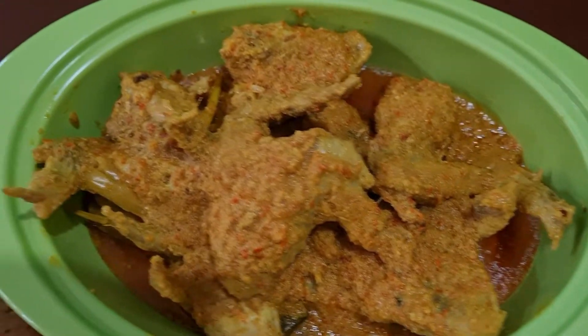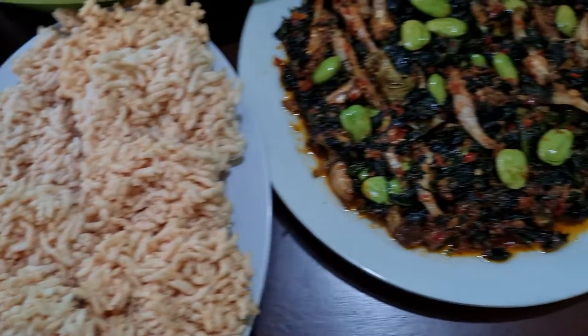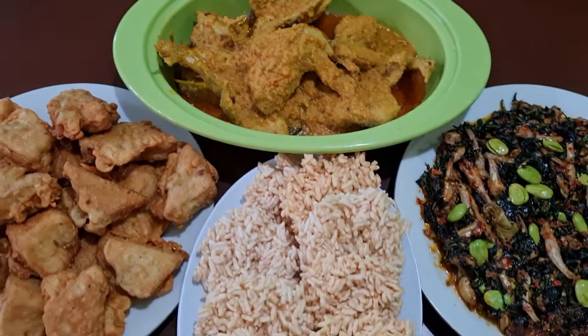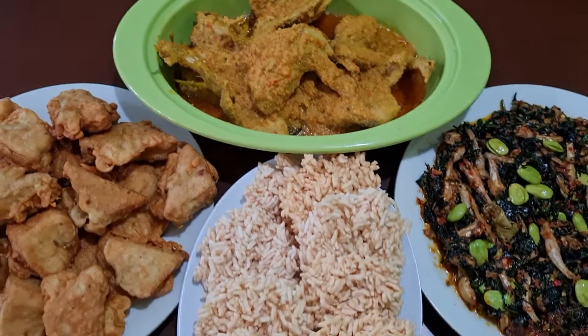Terima kasih teman-teman sudah menemani masak saya hari ini. Wassalamualaikum warahmatullahi wabarakatuh. Sampai jumpa.